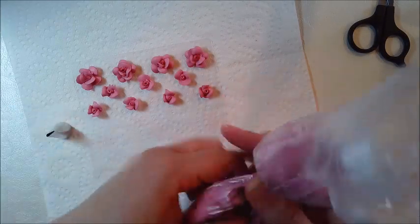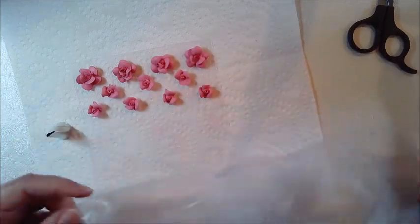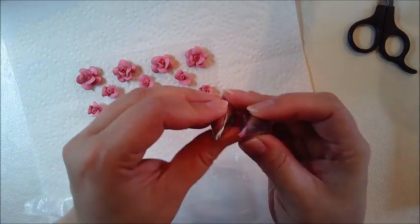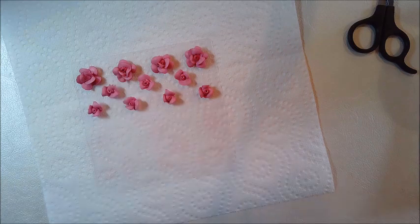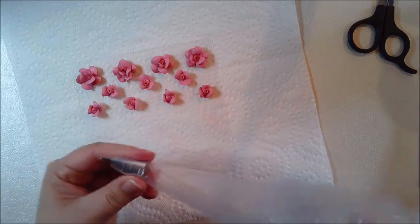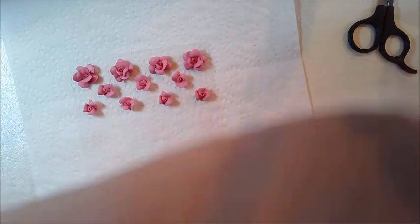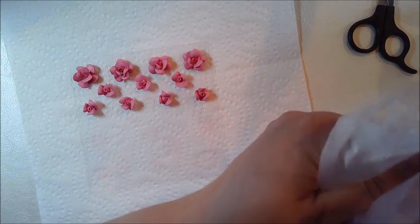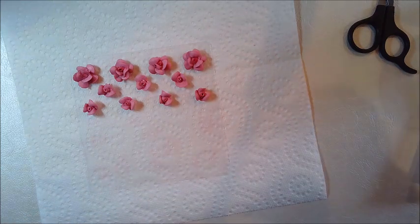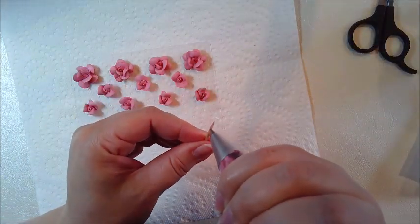Now I would like some rosebuds, so I will take this tip out and go to one size bigger — the 102. I put it in my piping bag and make some that are just the rosebuds.